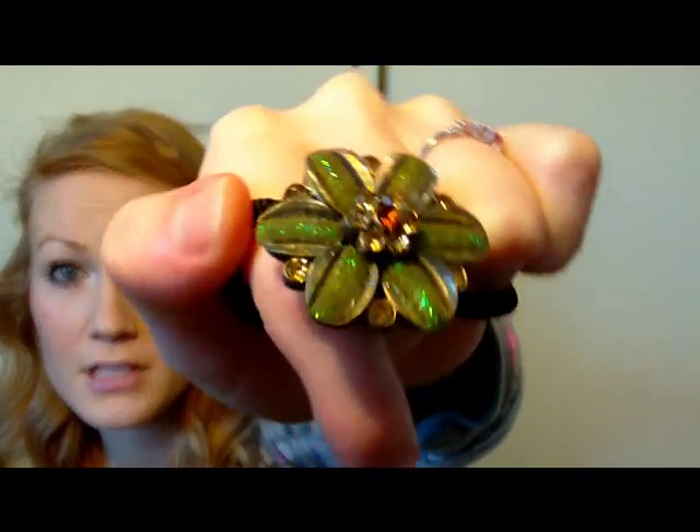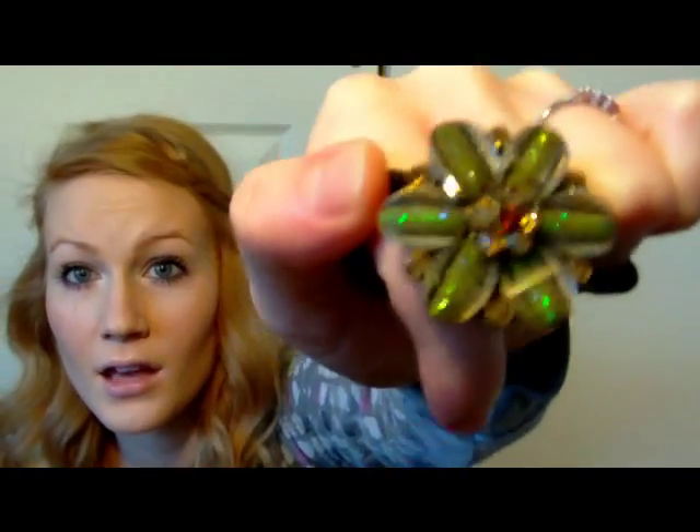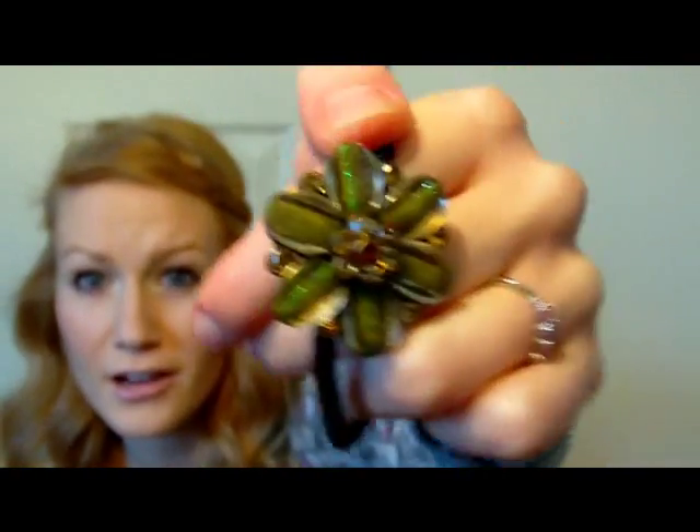My last thing — I wear a lot of ponytail holders, just plain ones. But I just got this one and I think it's really, really pretty. It has a really pretty flower on top. I think I got it at Icing. They have different colored flowers too — a pink one and a blue one. When I put my hair up in a ponytail, like when I'm teaching, I can wrap this around the ponytail and it looks really pretty. It kind of makes it a little bit more professional.